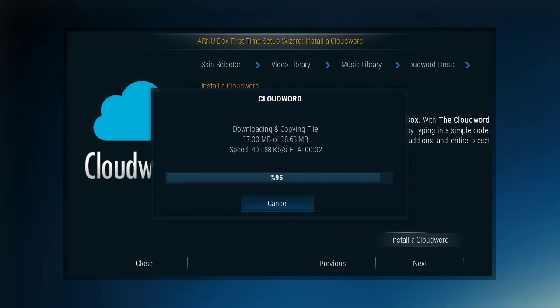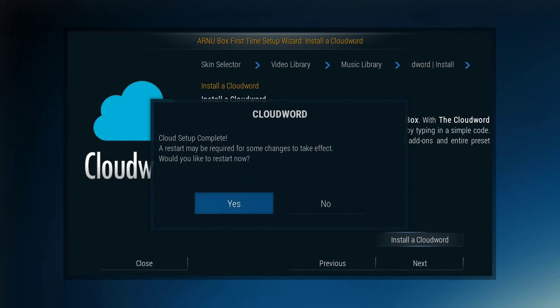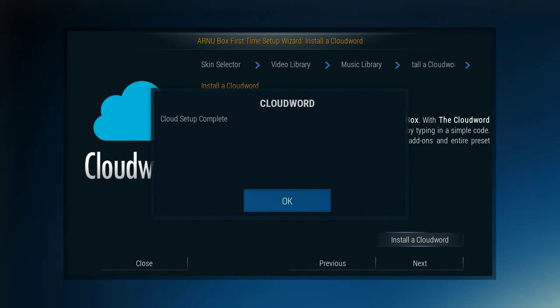Extracting the files — done, boom, bang. I'm going to avoid restarting it right now and see if it just puts things in there. It says a restart may be required for some effects to change, so we're just going to say no. And setup is complete.